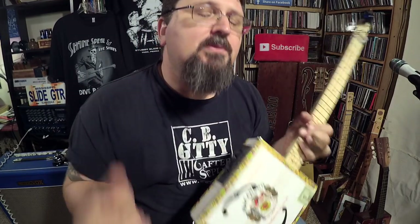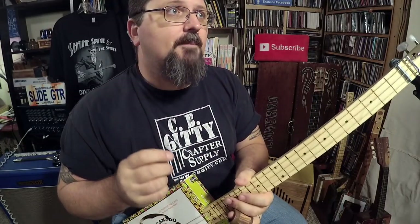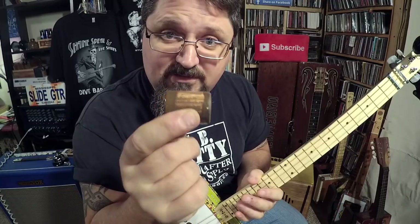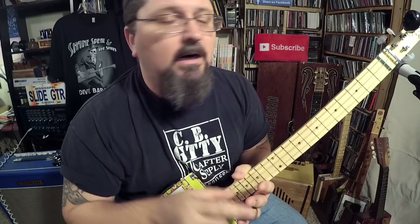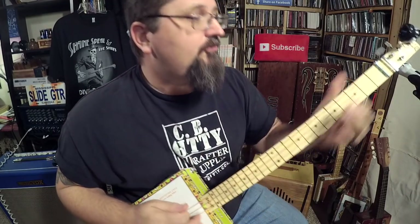Any questions? Please let me know — there's a comment section here on YouTube. If you're looking for a stubby slide, check out stubbyslide.com — I've got all kinds of short slides that enable you to play like this. Make sure you subscribe to my YouTube channel, and check me out at shanespill.com. Thanks for watching!